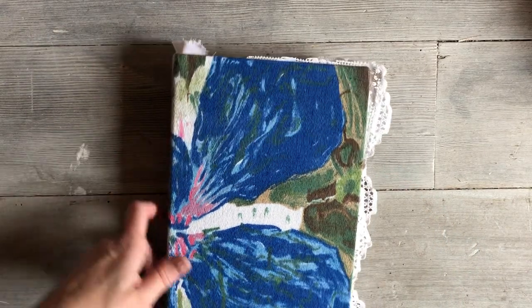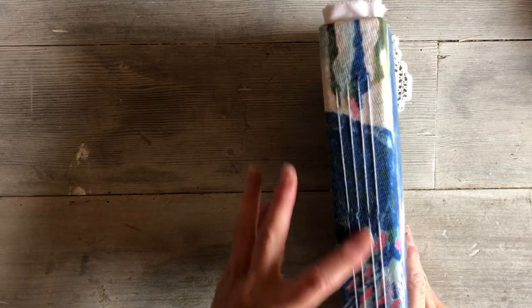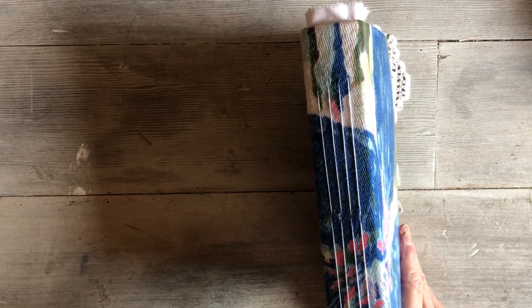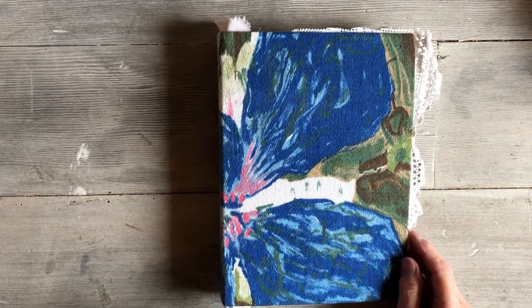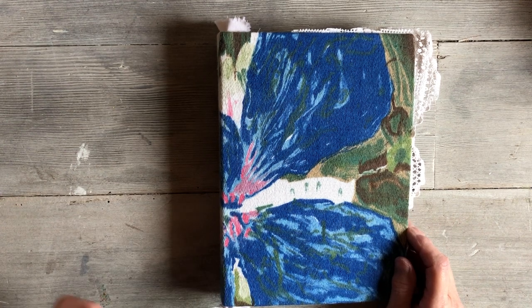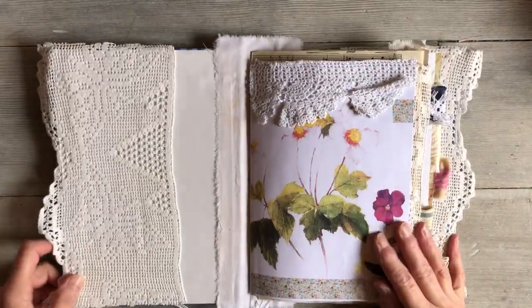It has four signatures, sewn in with the three-hole pamphlet stitch. This time I've used embroidery thread, and you can see them here. I've left them hanging so whoever gets this journal can do whatever they want — they can cut them off or add things to them.